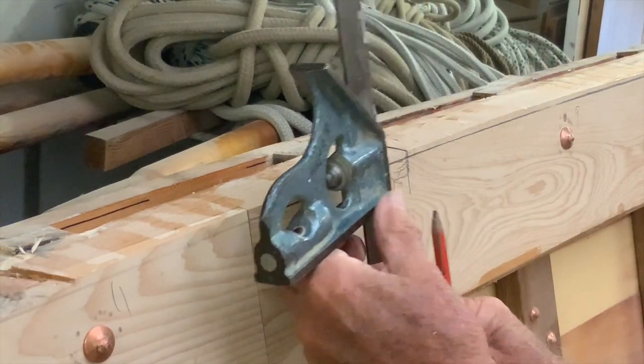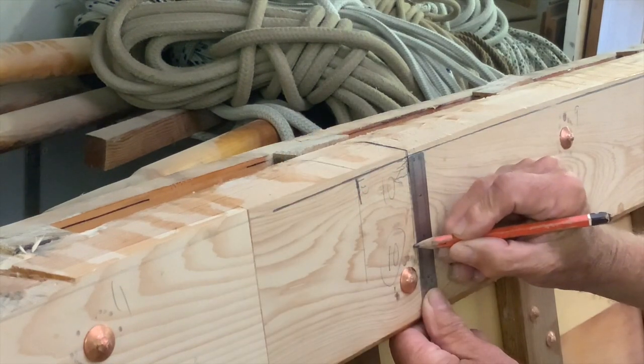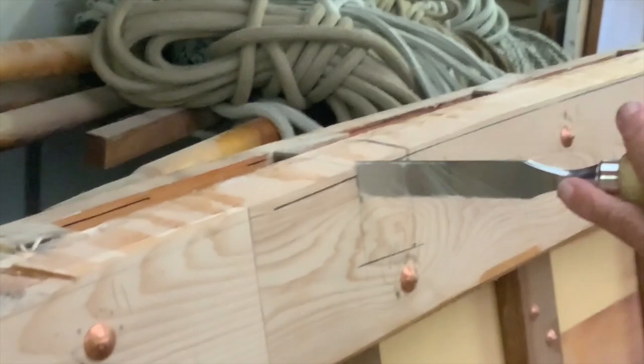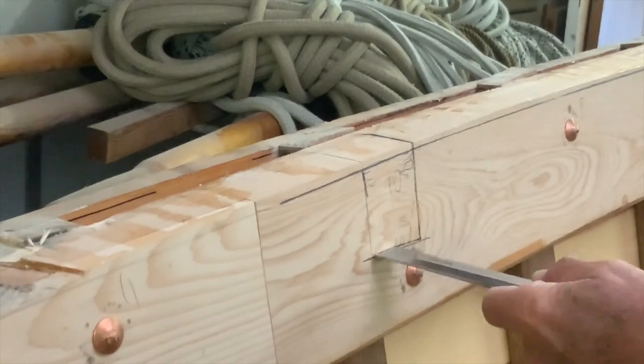The beams will all be fitted plumb, so I marked out the housing at the correct width and depth. I then chiselled out the shallow part of the housing, known as the homelet. You can also do this with a router, which I'll show you later.